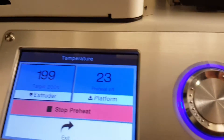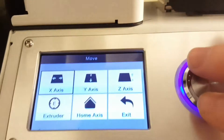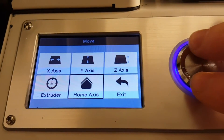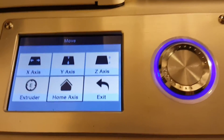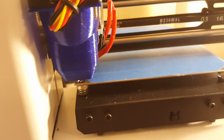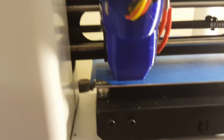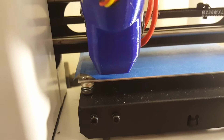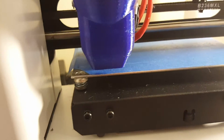We're at temperature and I've cleaned off the tip of the nozzle so there's no plastic on it. The next thing I'm going to do is home the bed. Then I'm going to manually slide the carriage over. Depending on your printer, you may have to go into the settings and tell it to disable the stepper motors in order for you to be able to manually move it.